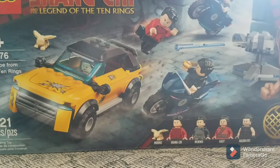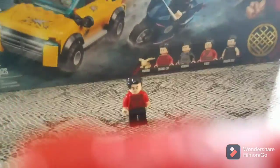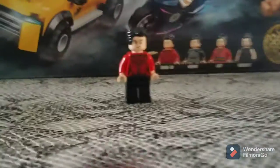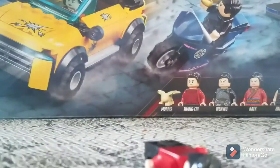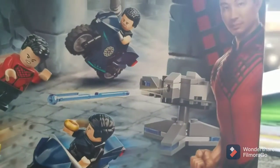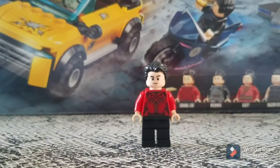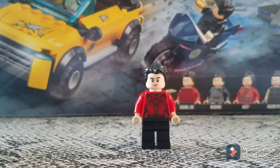The first minifigure is obviously Shang-Chi, who will be the main character of this movie when it comes out in September. For the most part, Shang-Chi is very accurate. One of the better things about this set is that we actually get a picture of the movie version right here, so we get his actual face — and it matches the minifigure.